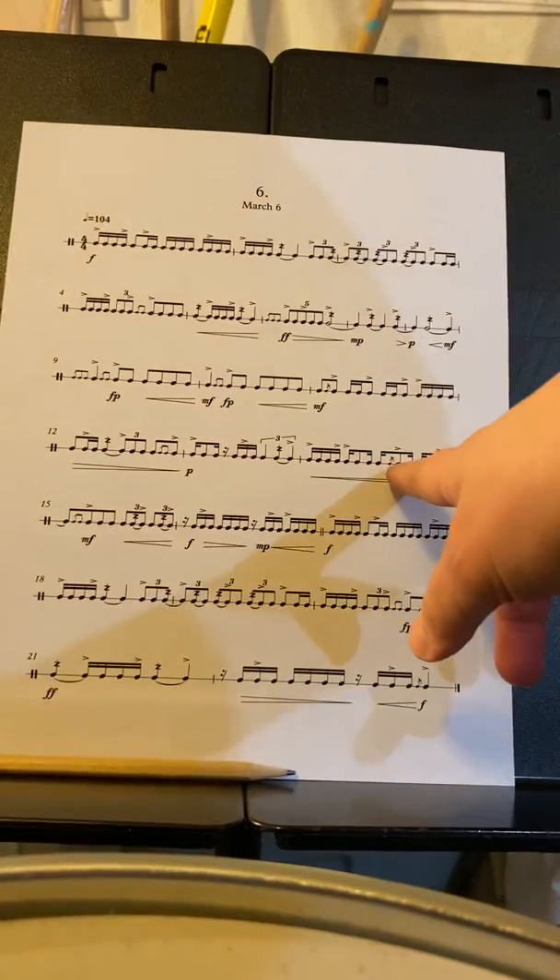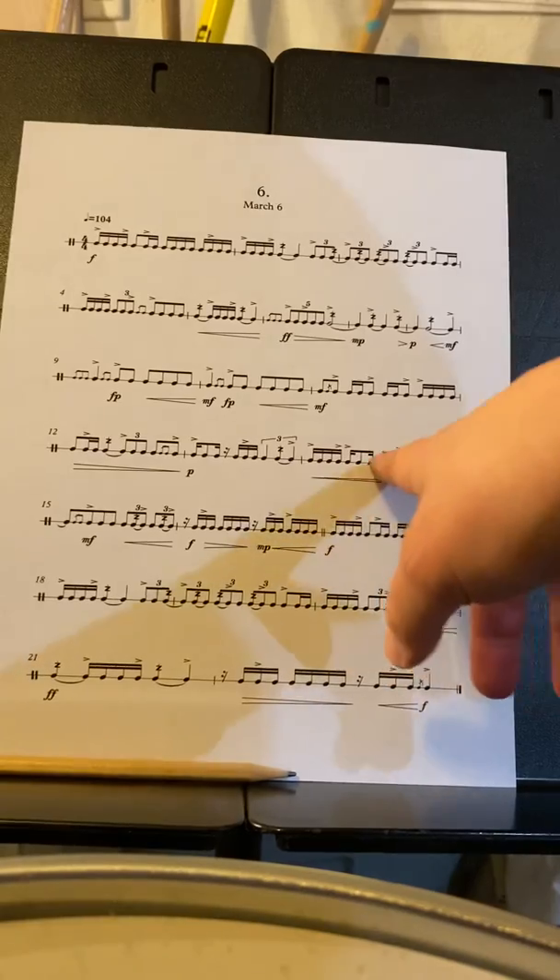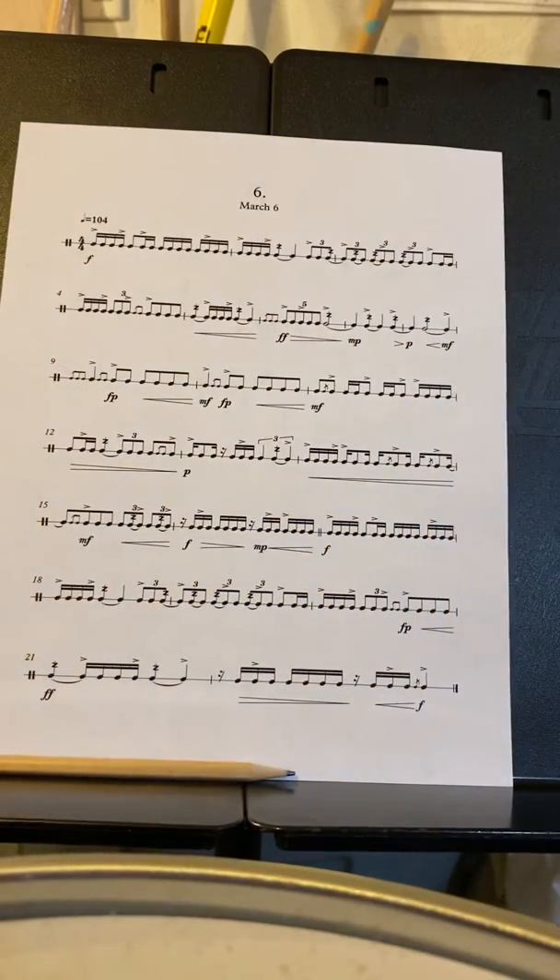Watch out here — that rhythm got me the first time I tried to record it. It just catches you off guard when you come out. It's the same rhythm, but you just got to put the flam there. So this one has a lot of counting with just your 16th-note accenting; that's kind of the biggest thing you're working on. There's just a couple of polyrhythms that you've got to watch out for.